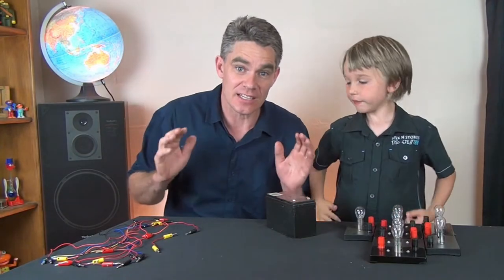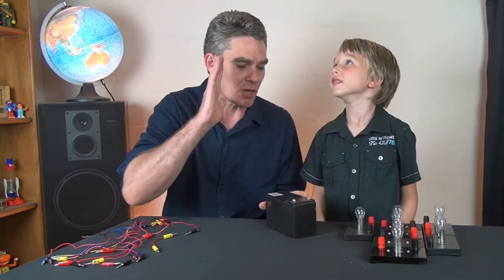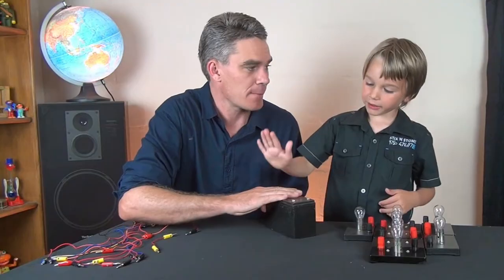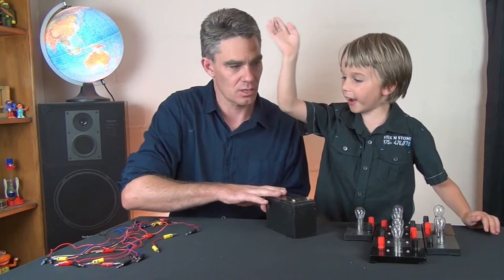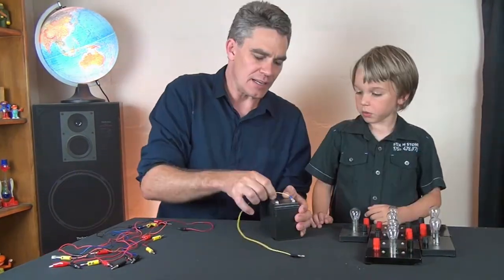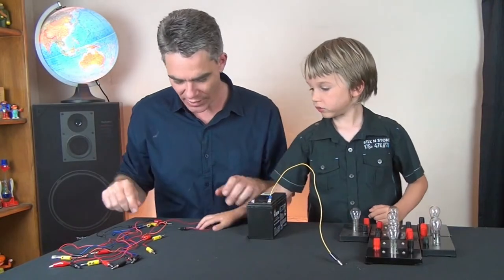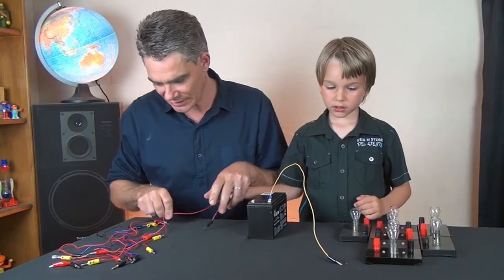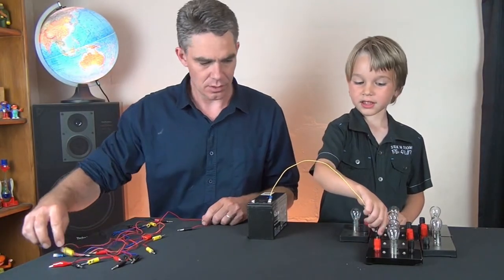A series circuit is probably the simplest and easiest circuit to make. So we need to have a battery — a source of electricity — and we need a light and some wires. So let's connect the wire to the battery and then connect that wire to the globe. Sam, can you connect up the wire to the globe?